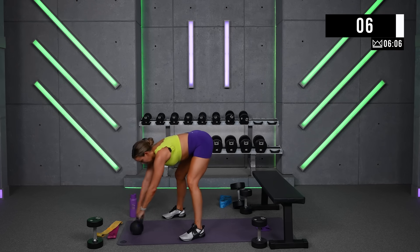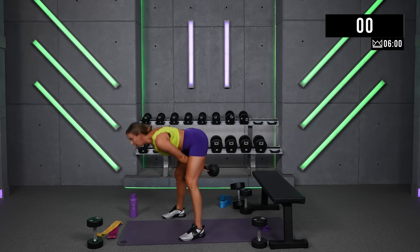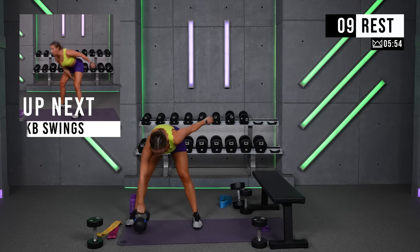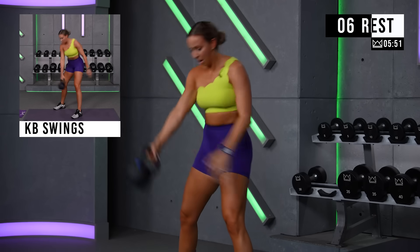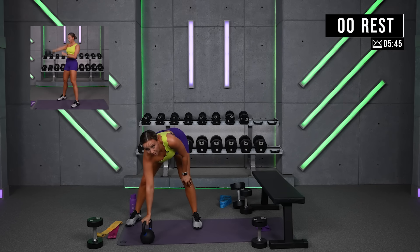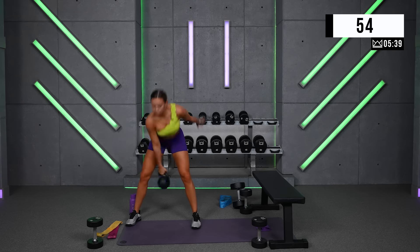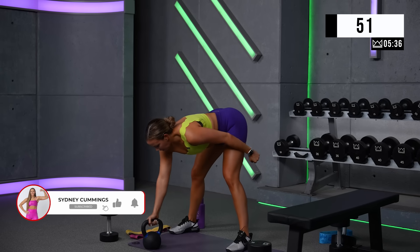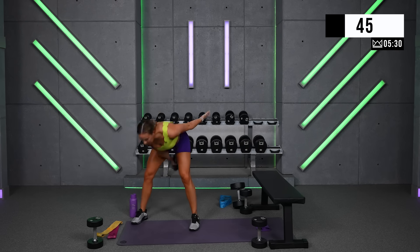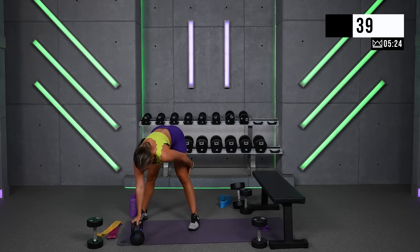Give me 1 more set. Rest for 15. Now I want you to use just the left hand — you're taking it back, arm comes with it, 3, 2, 1, and reset. 60 seconds. Don't let your shoulder dip. Feel it in your hamstrings, feel it in your glutes. This is your power finisher.